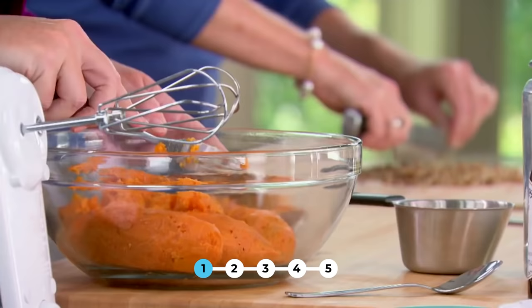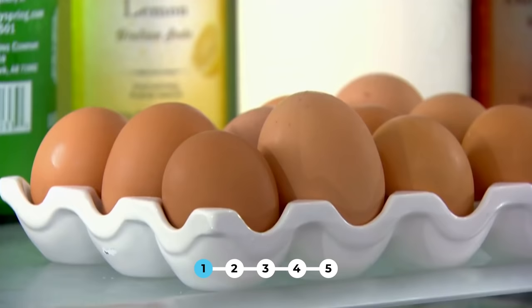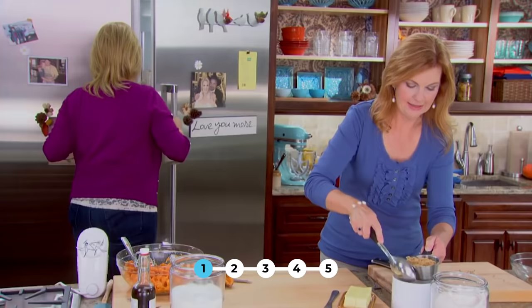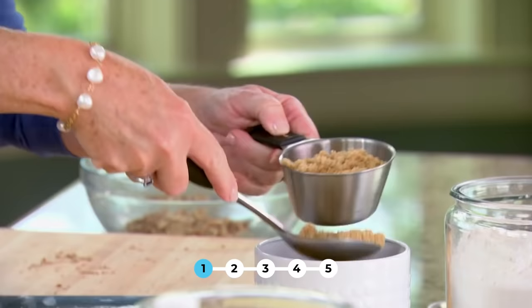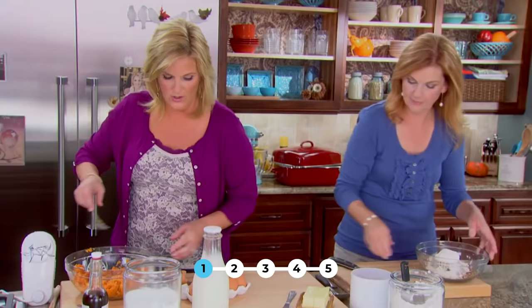Our sweet potatoes have cooled enough to handle and I'm just going to break them up a little bit before I put the rest of my stuff in. I'm chopping a cup of pecans for the topping. I'm going to get the eggs and the milk. I'm adding a cup of brown sugar — pack it in the cup kind of tight. Two eggs going in here.